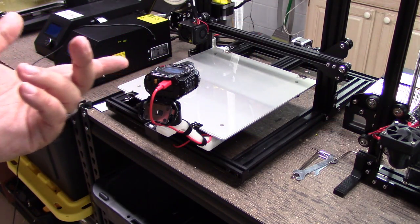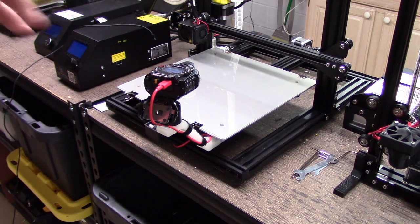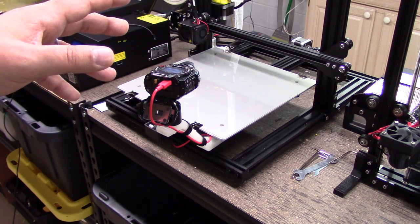Welcome to this episode of DIY3Dtech.com. In this episode, we're going to take a look at printing something with the Creality CR-10.